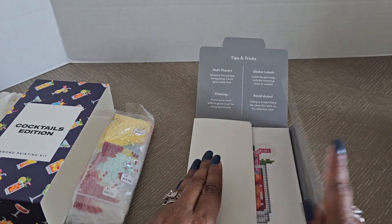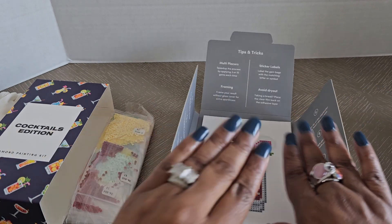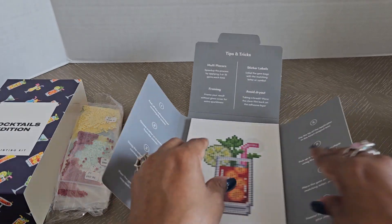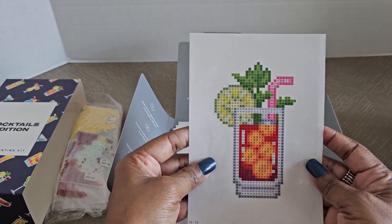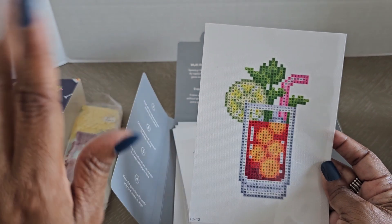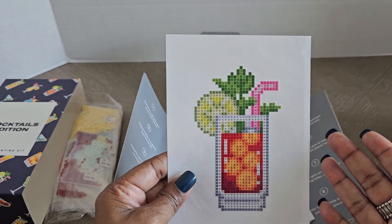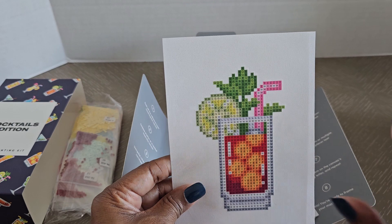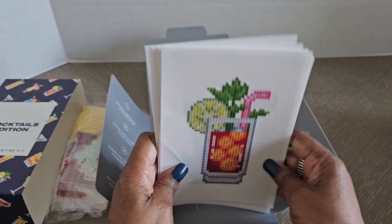Now let's open this up. These are partials — partials are when you're only diamond painting a portion of the picture. Basically the background is not diamond painted, it's just a white canvas. You're only diamond painting a specific portion. We get 12 diamond paintings in this kit and they're all of drinks.